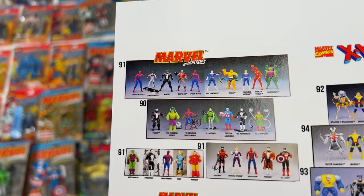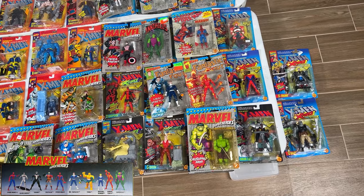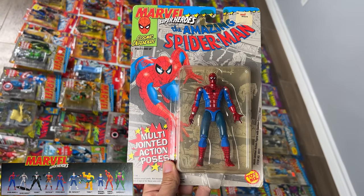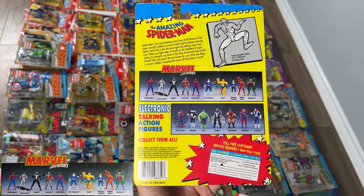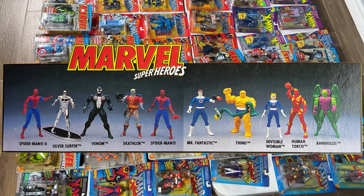Starting with the Marvel Super Heroes — Spider-Man 2. He doesn't have any other accessories, so we know it's him. His gimmick is that he's just very poseable. Silver Surfer — unfortunately don't have a Silver Surfer.